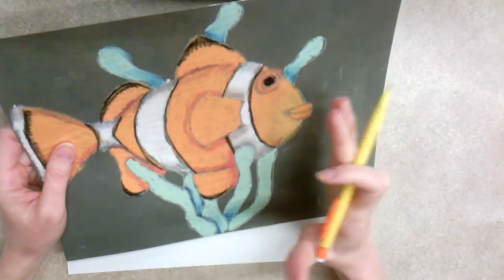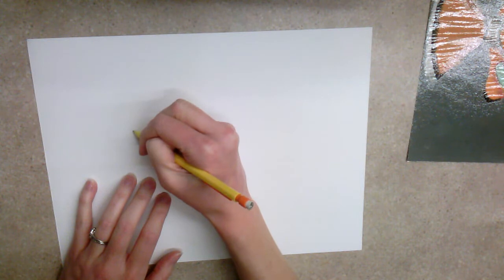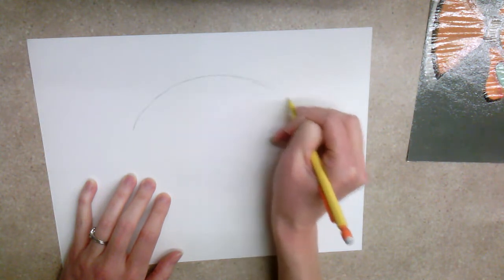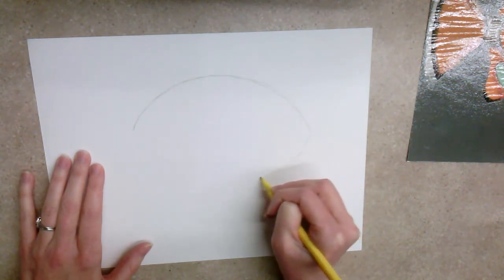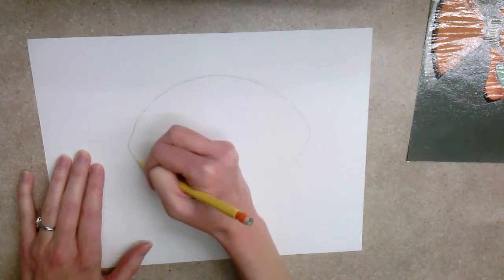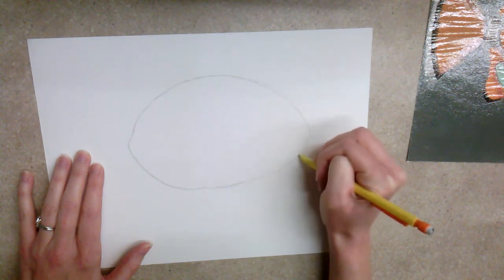We want to put it kind of off towards the middle or to the right — we don't want to make it all the way to the left because we have to have room for the tail. So we're going to draw an oval shape, almost like a football shape. It's really important that when you're drawing these, you draw lightly. That way it's easier to erase if you make a mistake. If you draw really dark and you don't like what you've drawn, it's really hard to erase a darkened line.